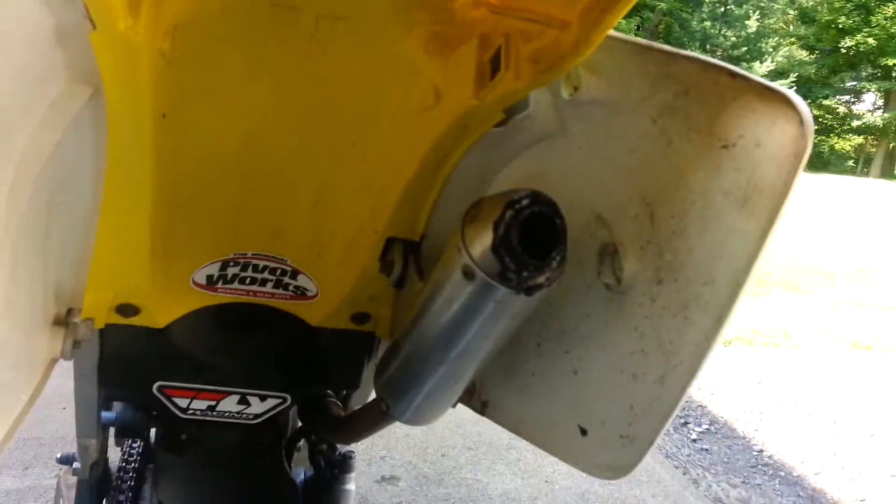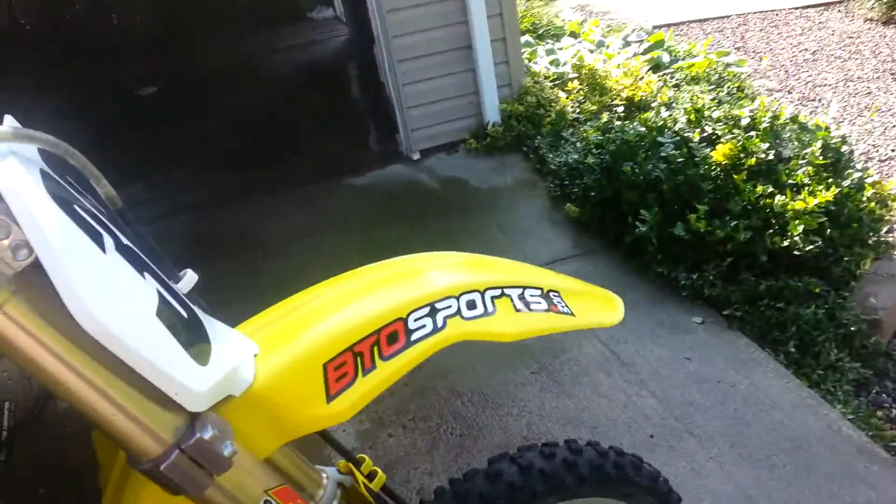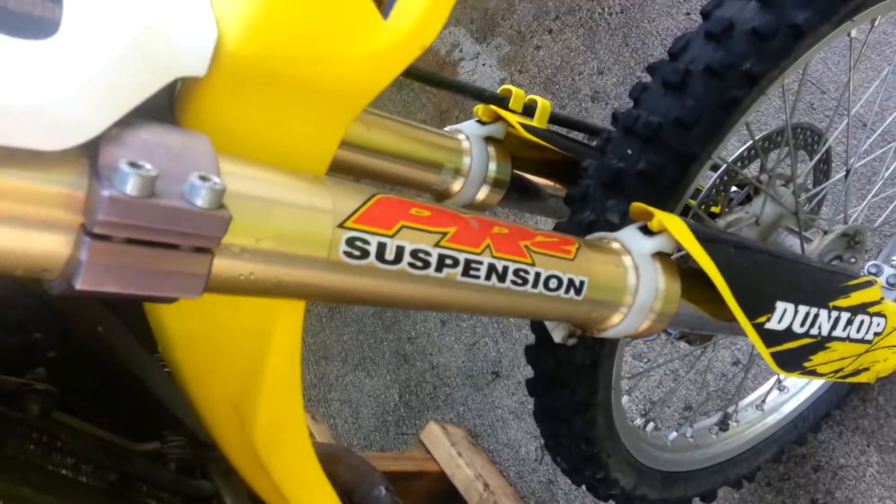DEP pipe, back here too. PR2 suspension.